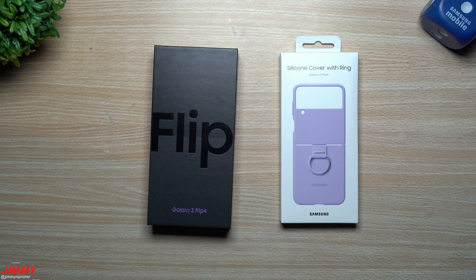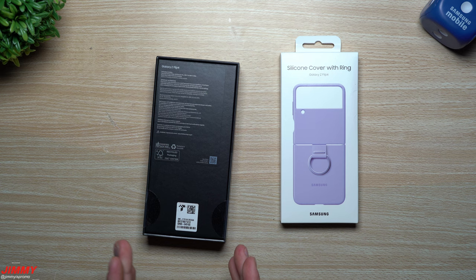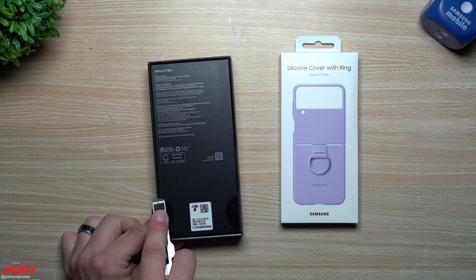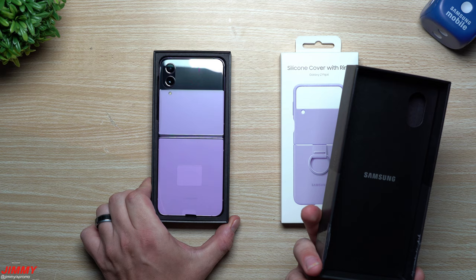Now let's unbox the Galaxy Z Flip 4 along with the silicon cover with ring. I went with the Bora Purple with 256 gigs of internal storage — same price as the 128. This one is for the wife. We traded in the Galaxy Z Flip 3 and got $900 off, which means this device with the case only set us back a little over a hundred dollars with tax.